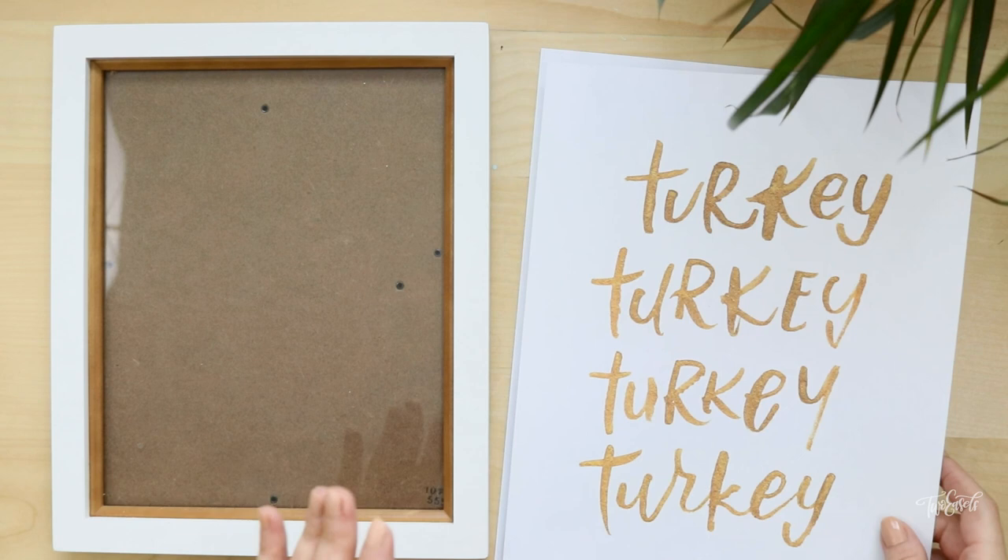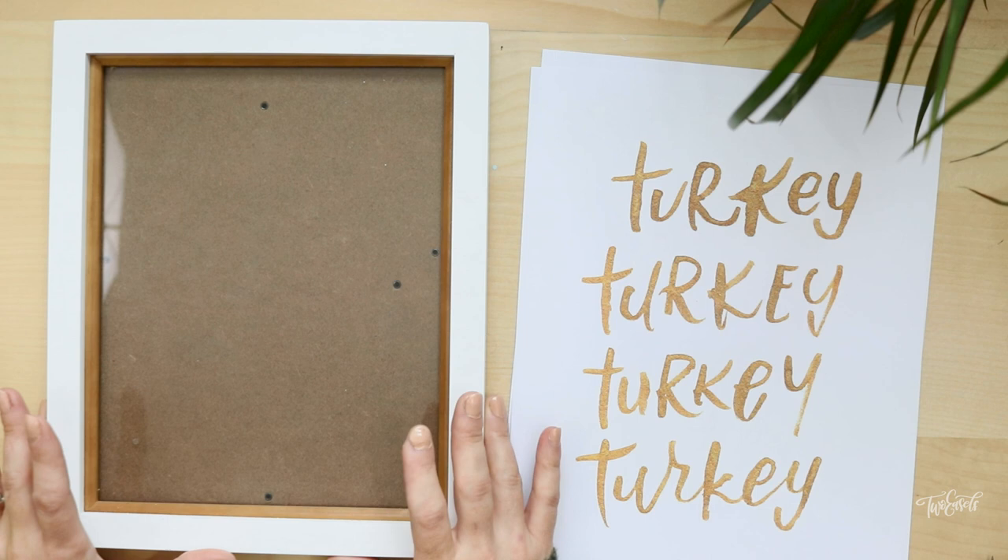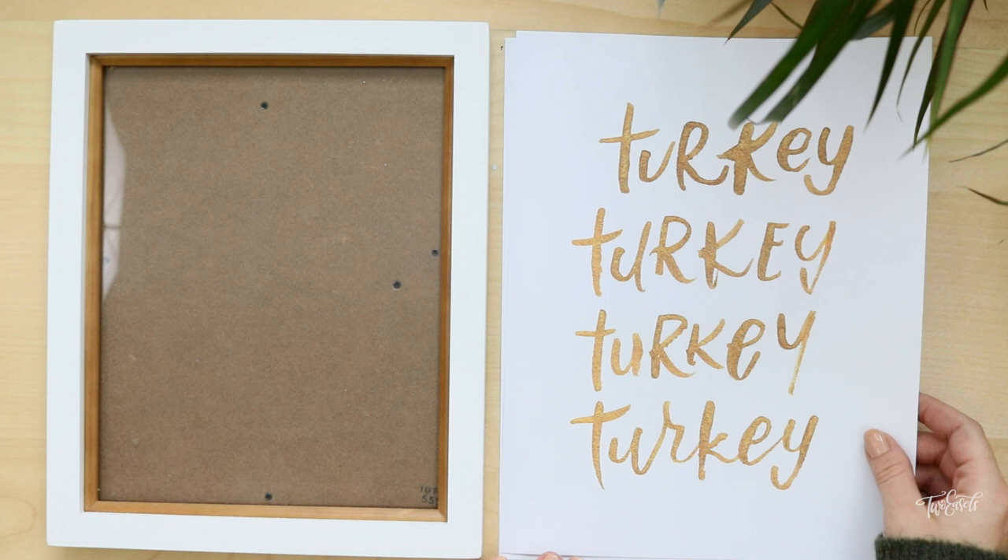But what if you have a frame like this one that is eight by ten? I get these questions sometimes from people when they purchase it. They're like how do I cut it down? How do I get it to fit in there? And it's super easy.